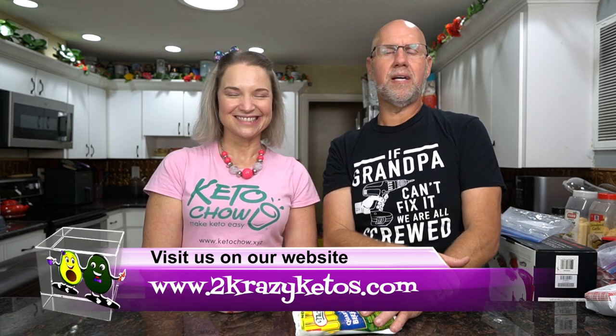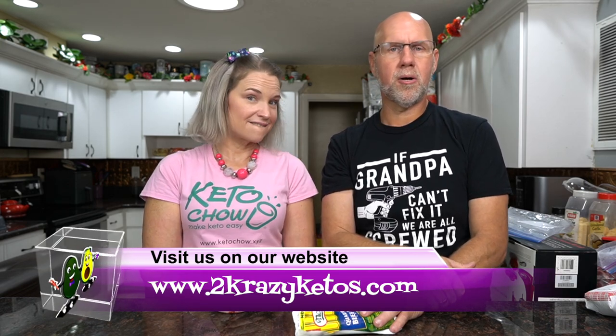Hey, what's up family! I'm Rachel and I'm Joe and we are Two Crazy Ketos. If you're new to our channel, welcome. Here on Two Crazy Ketos we do product reviews, recipe videos, and we talk about various keto topics. Every Monday we go live on Keto Beyond the Couch. You can find us on Facebook, Instagram, and Twitter, and we have a website at TwoCrazyKetos.com where you'll find all our different recipes. We upload at least five new videos every single week so make sure you subscribe to our channel.